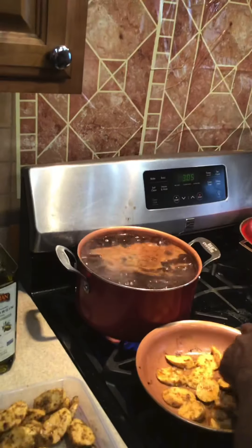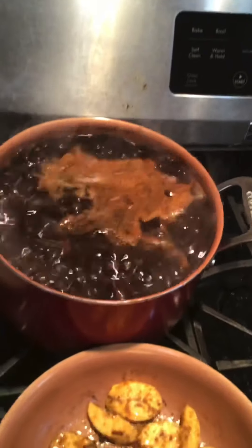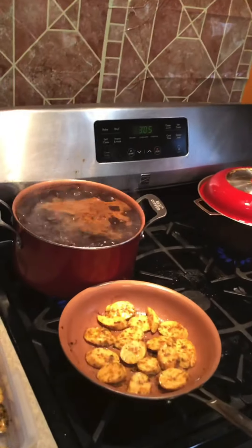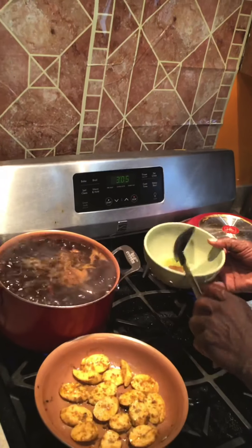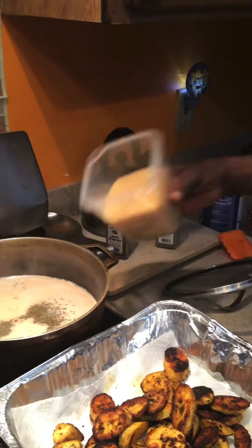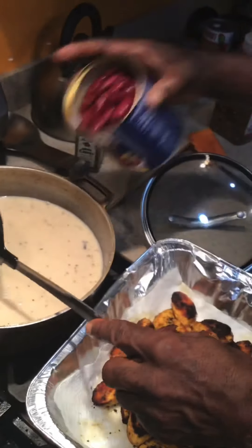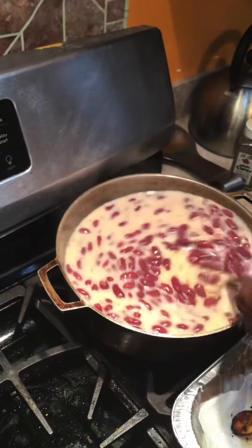Can you see the stuff on top? That's the impurities — you don't want that. I'm going to skim this off. Two parts of rice — peas to the rice. Stir it and get it in a little bit.